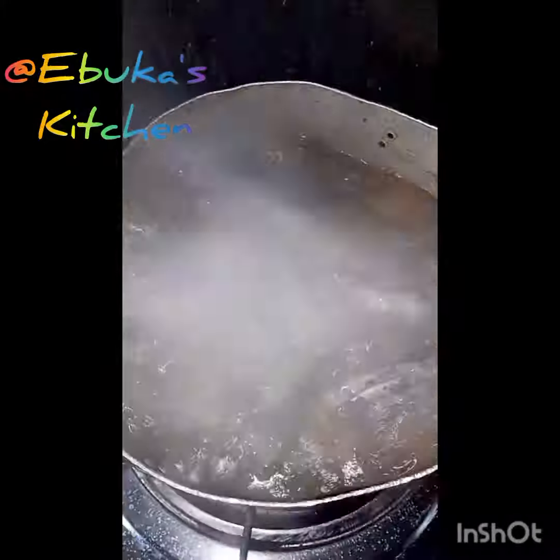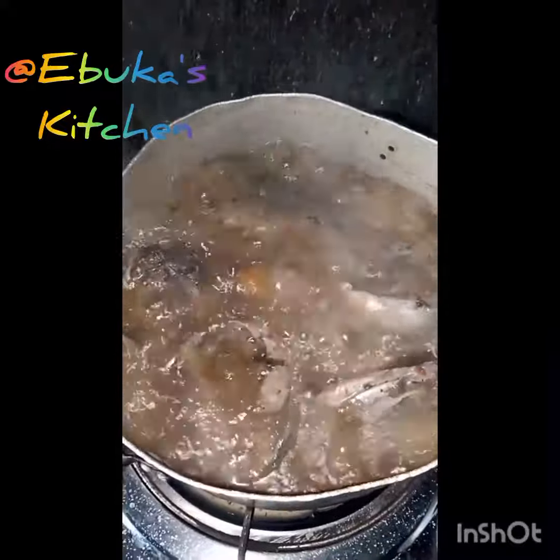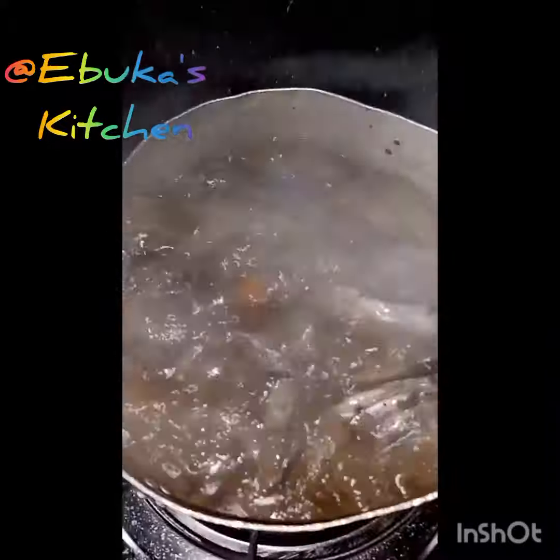How are you guys? Happy Saturday! We are preparing okra soup today and I'm preparing my lethu bomo and the fish and the owa.